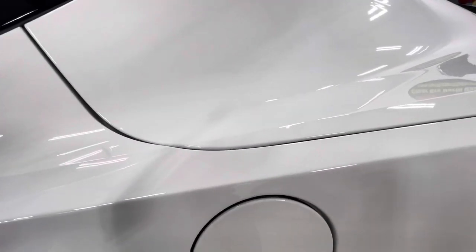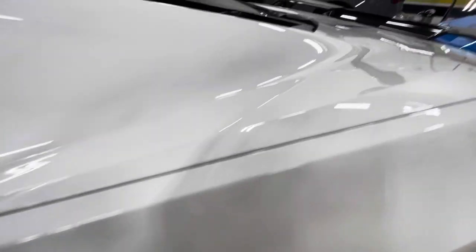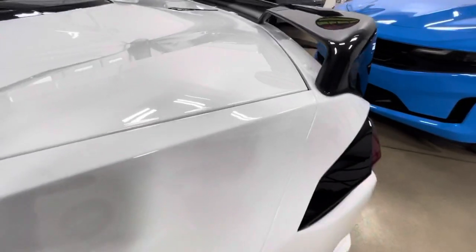No dirt lines are going to happen with this car because all the edges have been rolled inside. That's a big deal on a white car.